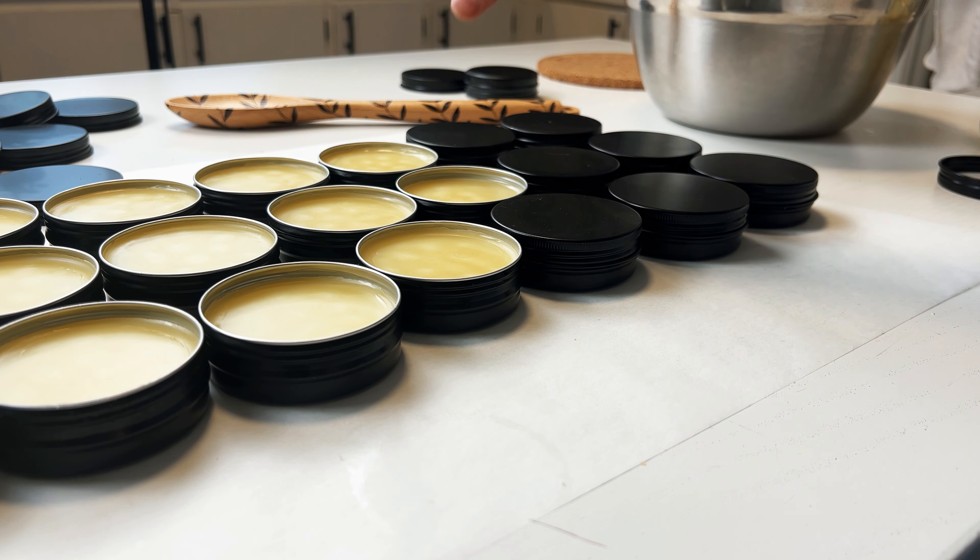Now check out the cooling process. Here is the mixture at 0 minutes, 10 minutes, 20 minutes, and 30 minutes. After 30 minutes, you can see it is now opaque. I'm still going to let these cool for another couple of hours.